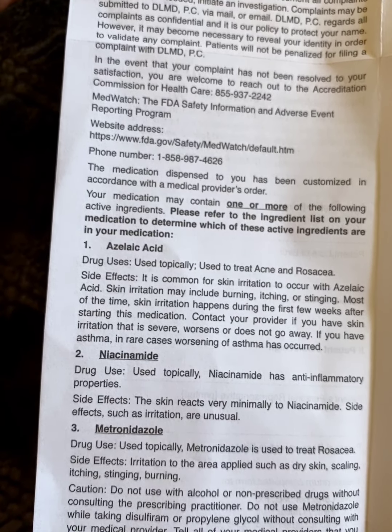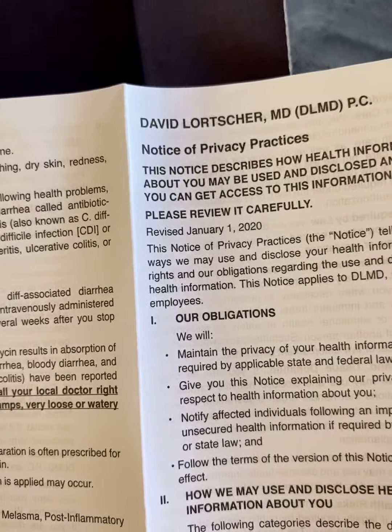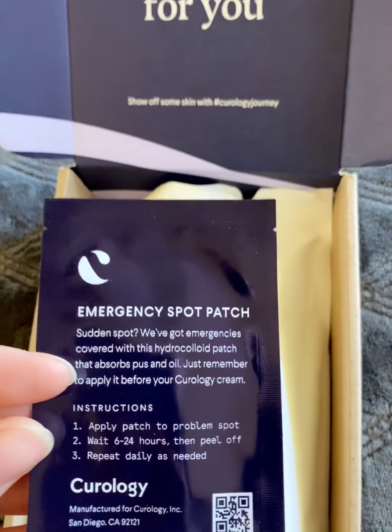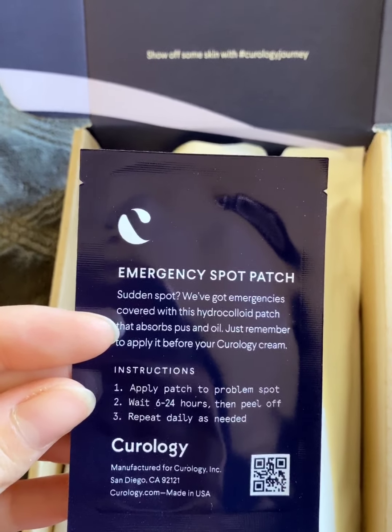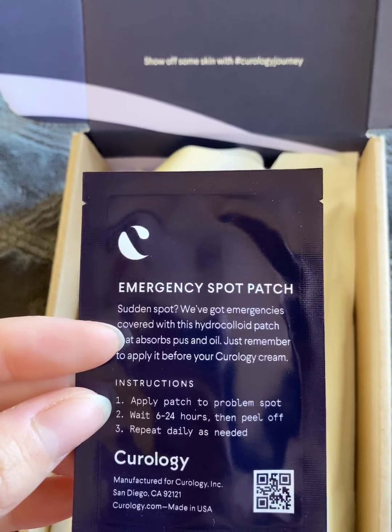They're basically an anti-inflammatory, and then she put an antibiotic in there to help with the bacteria causing my acne. They also threw in these — I think you have to pay extra for these if you want them again in your full-size box. These are just a little spot treatment — they're acne patches.